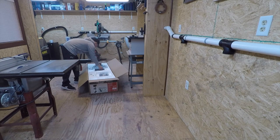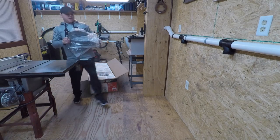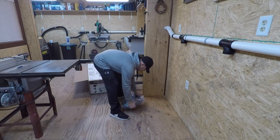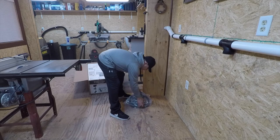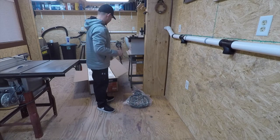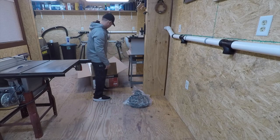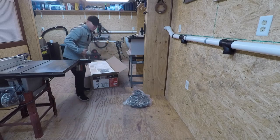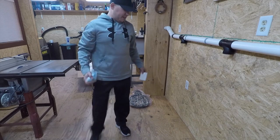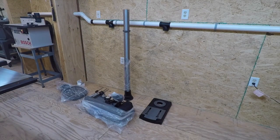First things first, we're going to go ahead and place all the parts on the ground. This is how I like to install things — everybody has their own preference. Some people like to take things one at a time; I like to spread everything out so I know exactly what I have in the package. I'm going to go ahead and get started on that. I don't want to bore you with me taking things out of the box, so I'll get everything out and spread it out.